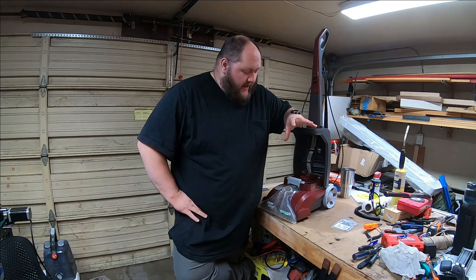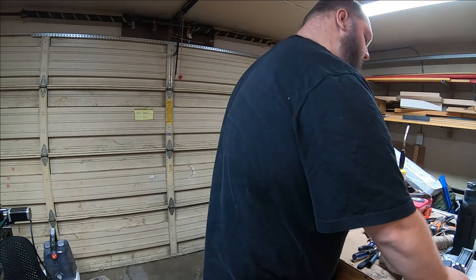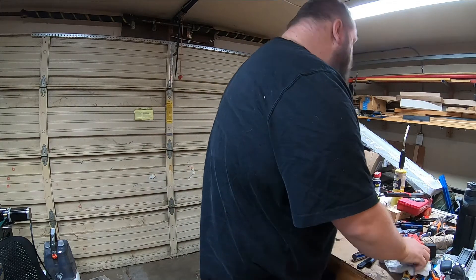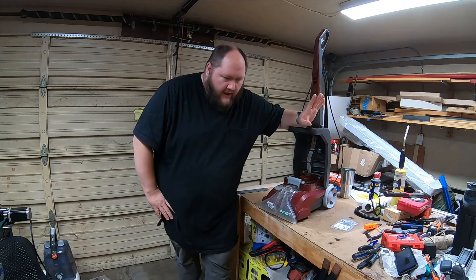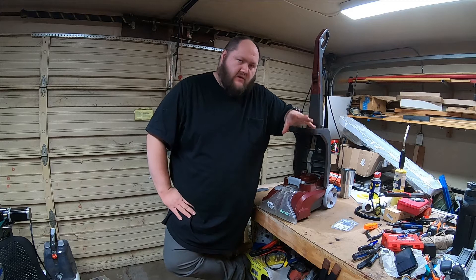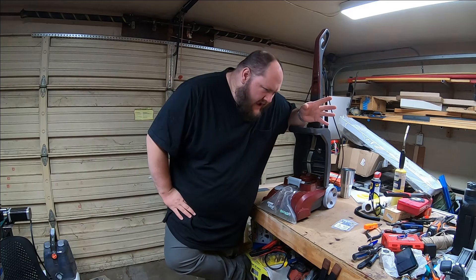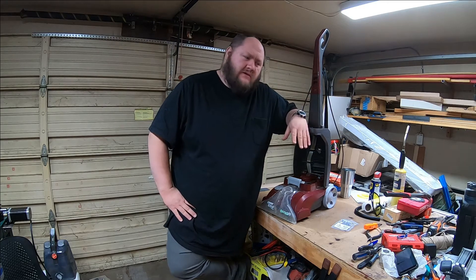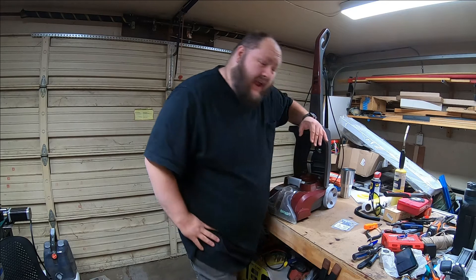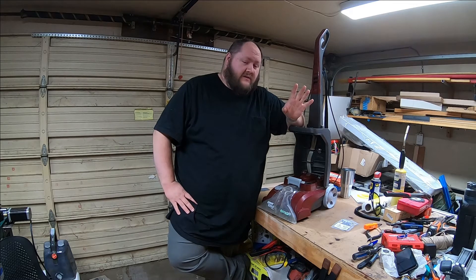This is my carpet cleaner. It's a Hoover Power Scrub Deluxe, and arguably it is the best carpet cleaner for residential use on the market. I say that because there are something like 26,000 to 28,000 reviews on this thing at four and a half stars on Amazon. Not sponsored by anything.